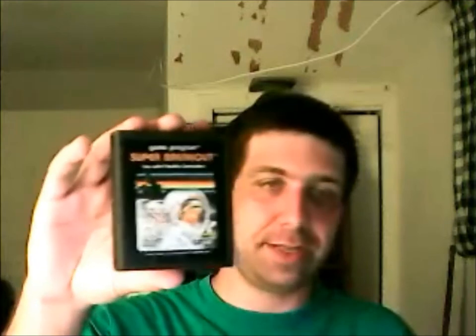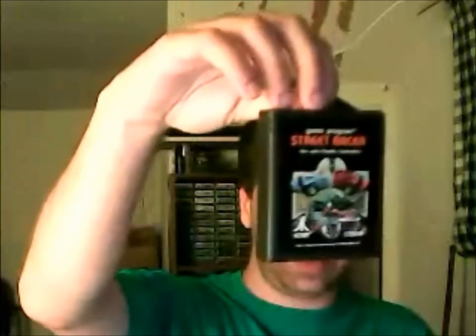If you guys are up in North Jersey, just send me a message and I'll let you know where it is. I was able to pick up a couple of games while I was there at the convention meeting place. All the games I picked up were picture labels — nothing was text labeled. First one was Super Breakout, a great four player game on the Atari 2600 — one of the few four player games. Also Warlords and Street Racer.